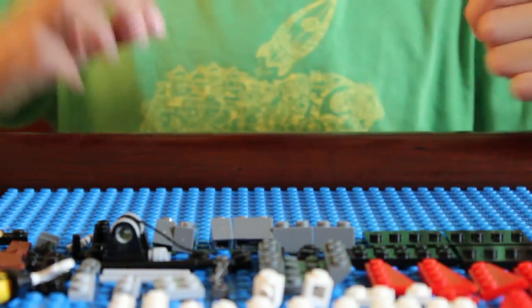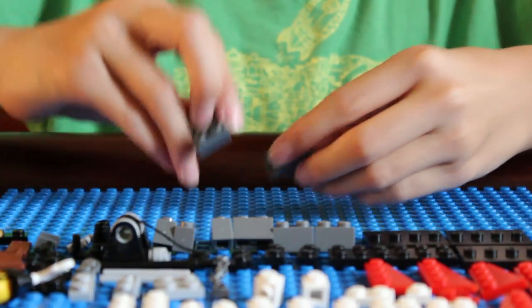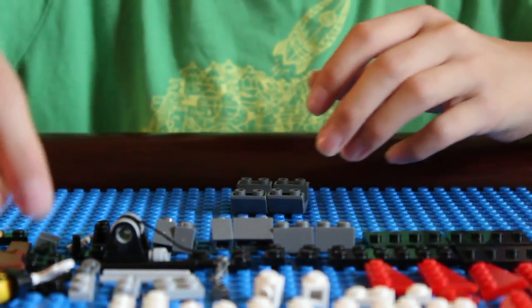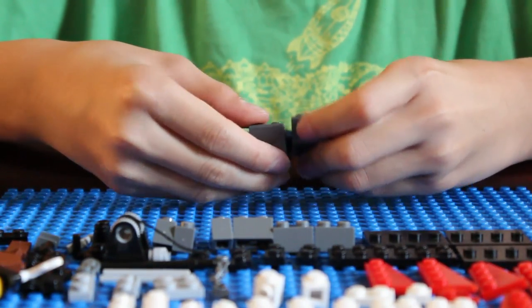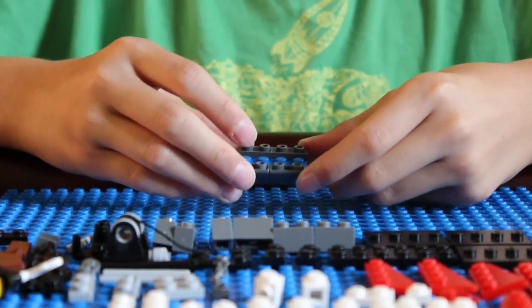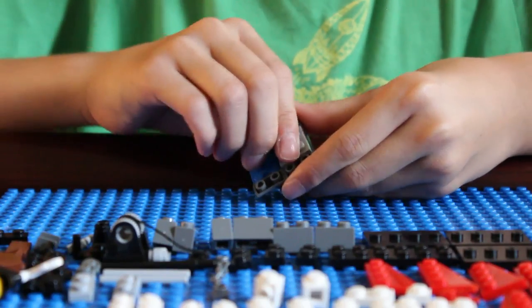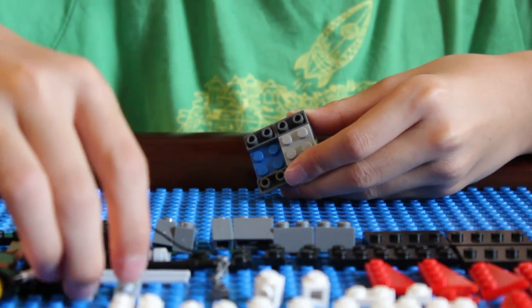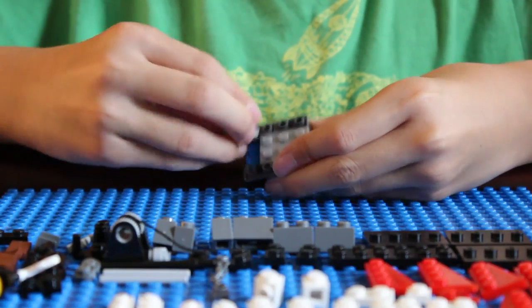To start, get the two 2x4 boat pieces and put them next to each other. Get the blue 2x4 flat and patch them together with it. The ship so far looks like that. Then get the 2x2 grey flat and place it there, and the two 1x2 grey pieces there. Now the ship looks like this.